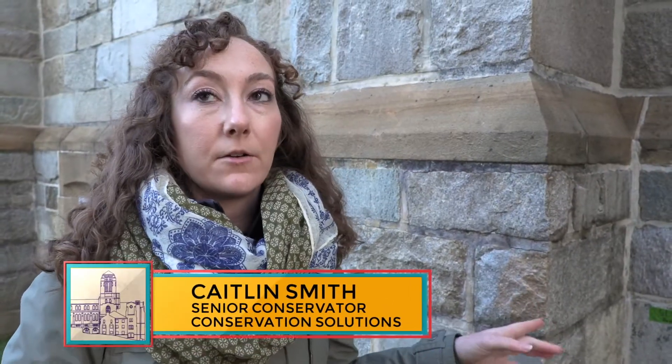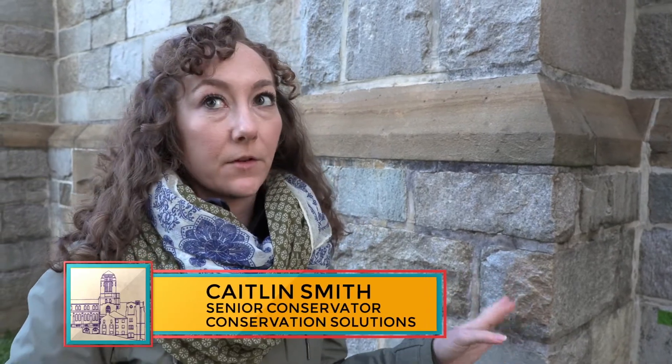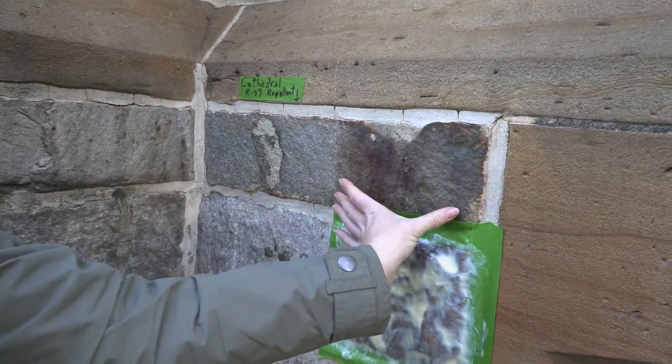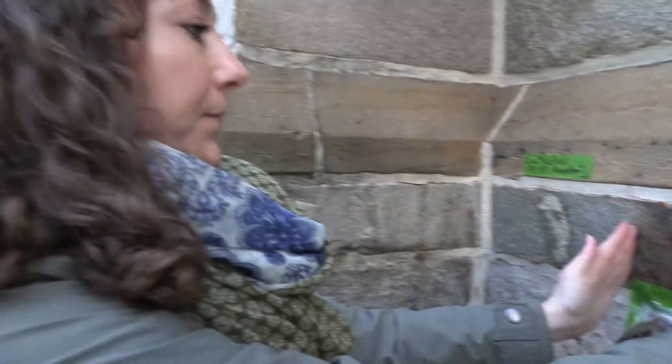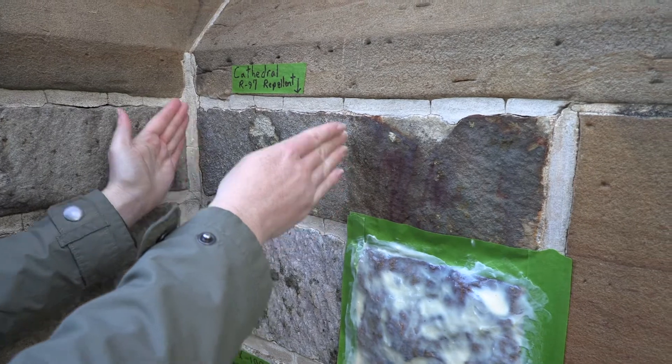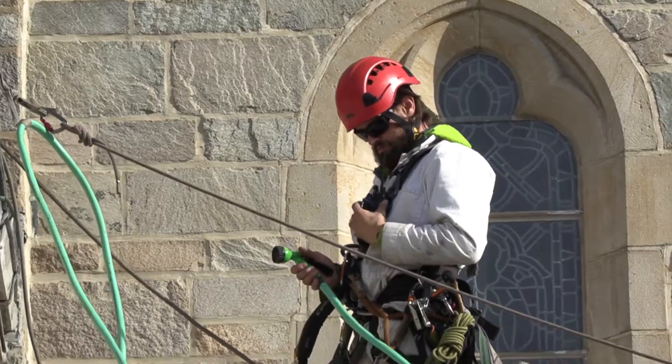These stones appear to have iron minerals in them on the surface. We see iron inclusion in certain stones. See how the stone is half and half? This half is what the whole stone looked like. Then we did iron stain removal on this half, so this is a cleaned half of the stone.